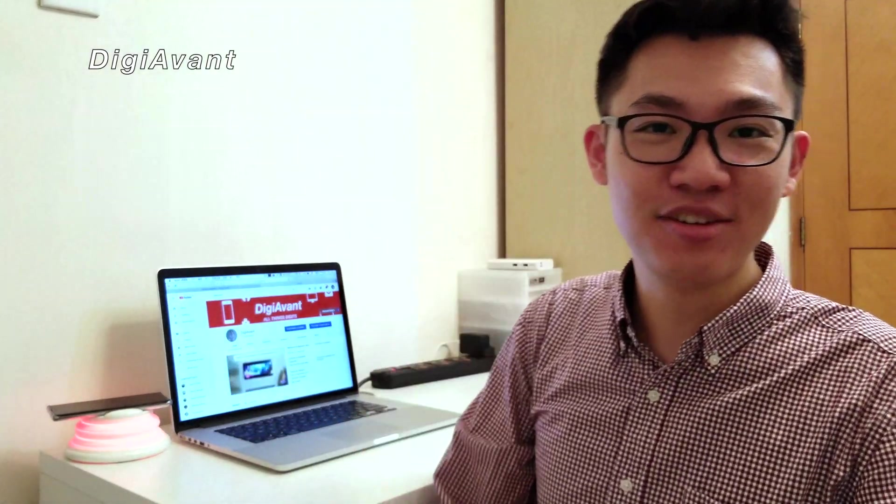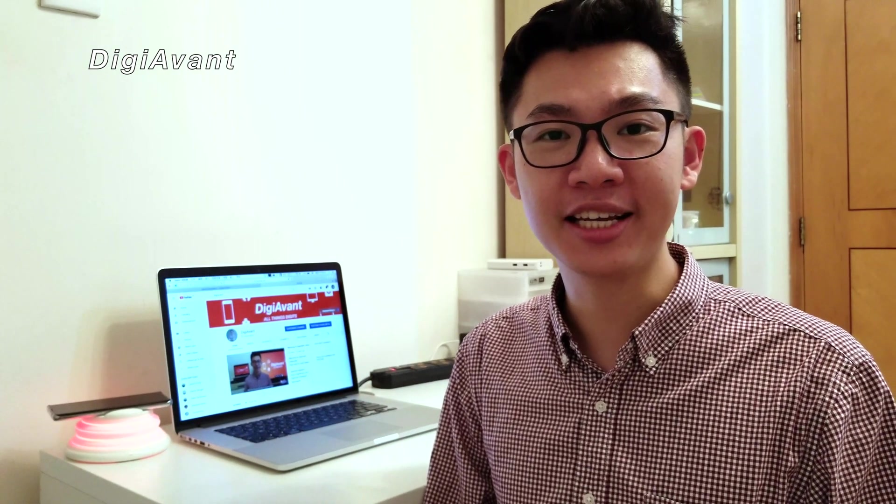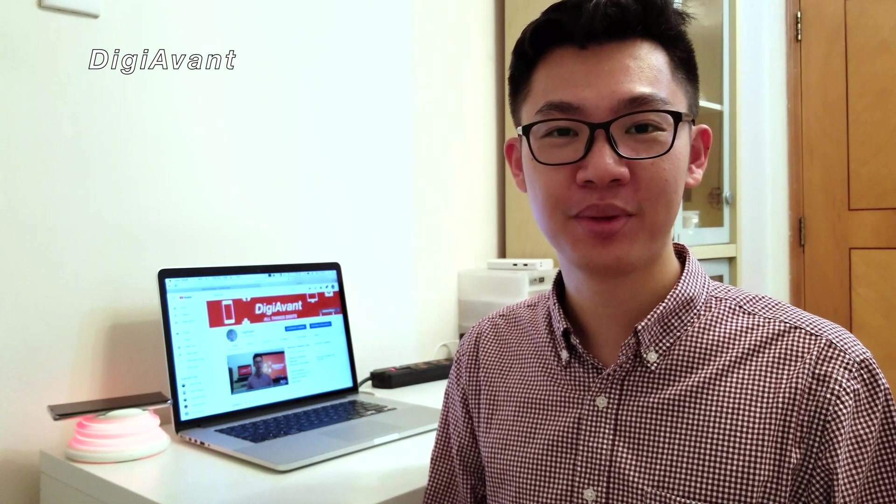Hey guys, this is Jimmy. Finally, Intel's 9th Gen Mobile CPU is right around the corner. There are leaks and rumors all over the internet, so to make it clear, we did some research for you. In today's video, we are going to talk about 5 things we believe you should know about the Intel 9th Gen Mobile CPU before you upgrade.